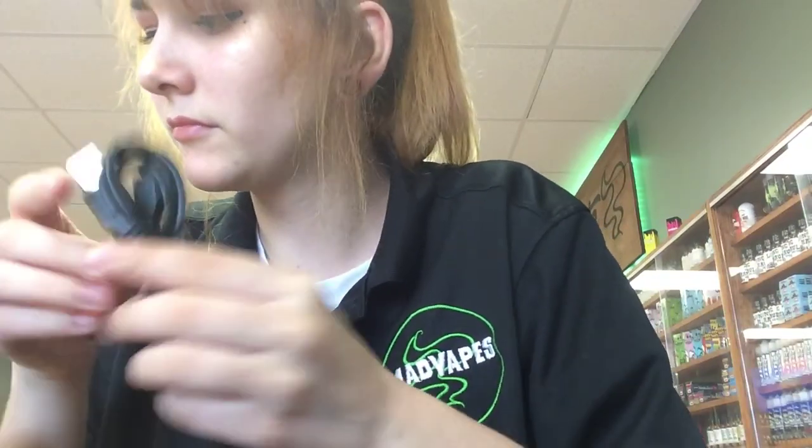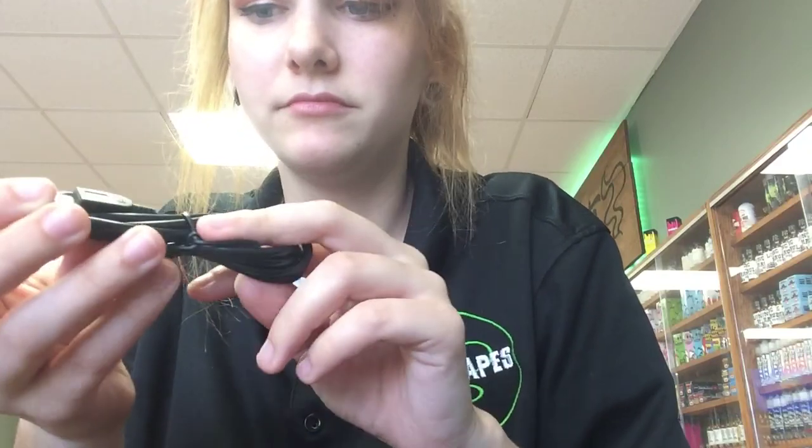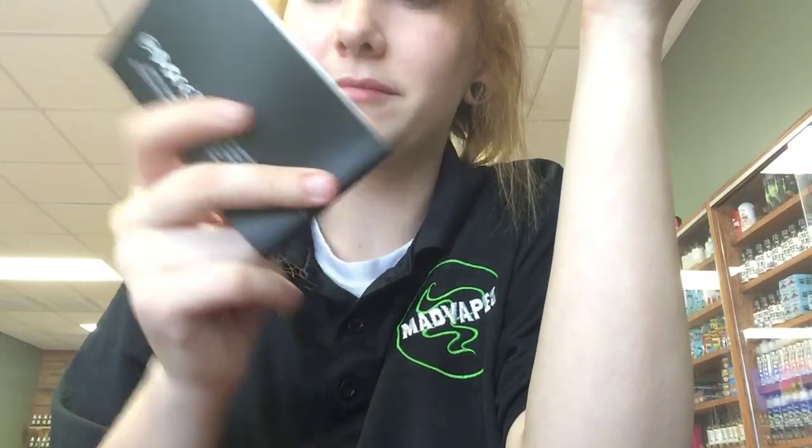And then compared to the Mini, it's a little bit taller than the Mini, but yeah. Anyway, when you get one, let's see what you get in the box — you're going to get a USB cord, just like everything else, and then you're going to get this little booklet about it.